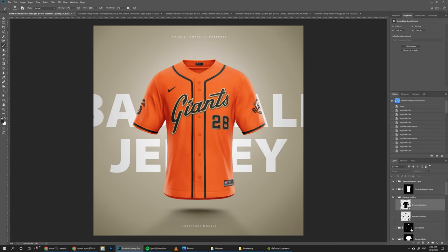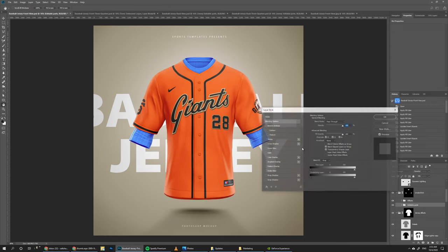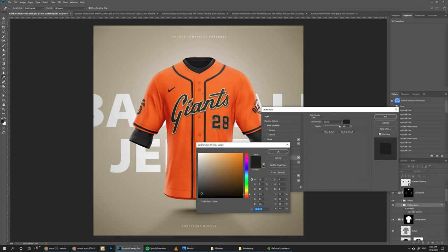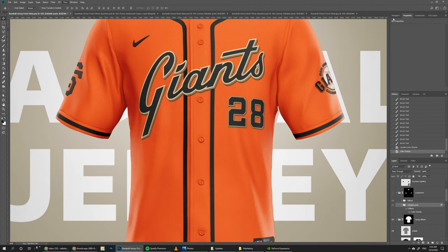If you need an undershirt you can just turn it on. The undershirt is also mapped with different smart objects so you can add your own graphics and designs to it. For a simple solution to change its colors, go to editable parts inside the undershirt folder, double click, go to color overlay, and simply pick a color. You could try a similar orange, a golden light color, or a simple black undershirt. I think it looks better without the undershirt though, so I'll leave it off.